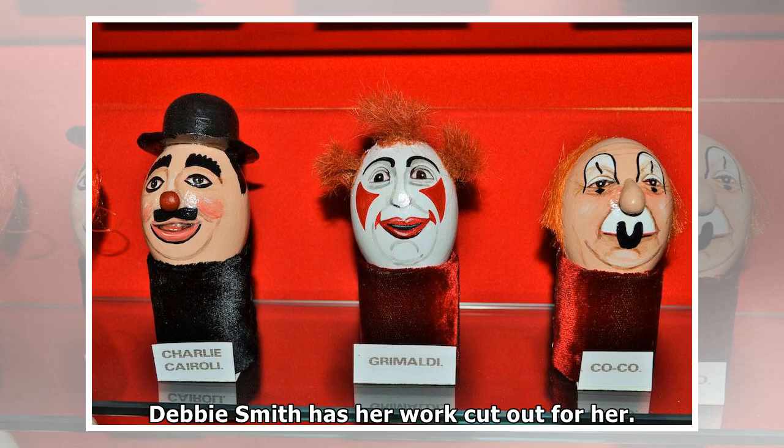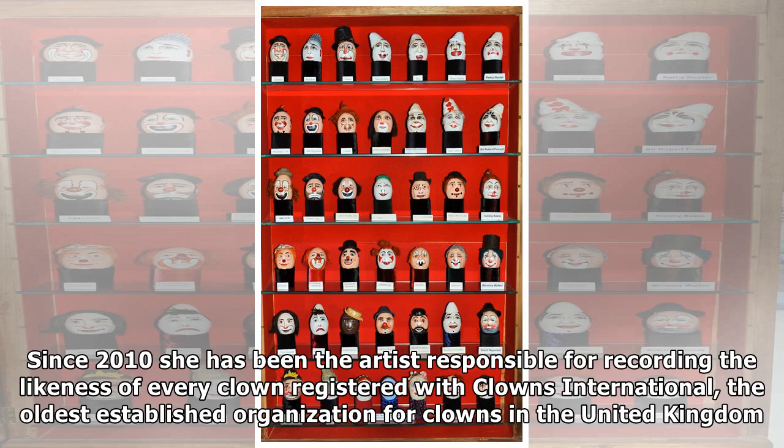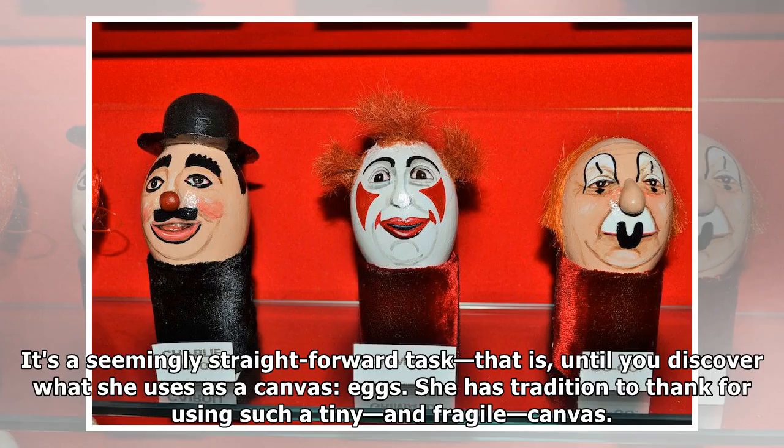Debbie Smith has her work cut out for her. Since 2010 she has been the artist responsible for recording the likeness of every clown registered with Clowns International, the oldest established organization for clowns in the United Kingdom. It's a seemingly straightforward task — that is, until you discover what she uses as a canvas: eggs. She has tradition to thank for using such a tiny and fragile canvas.